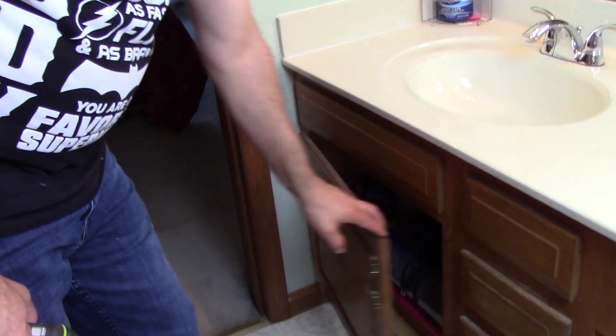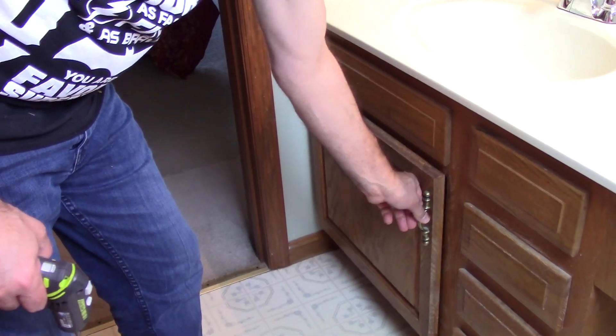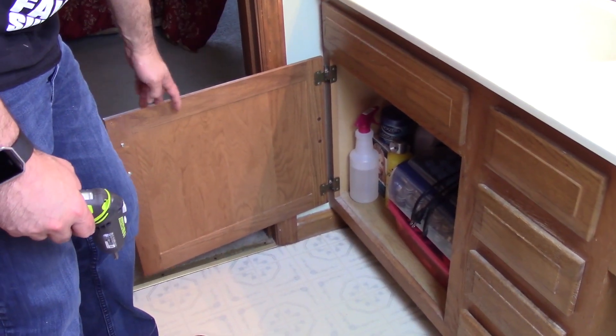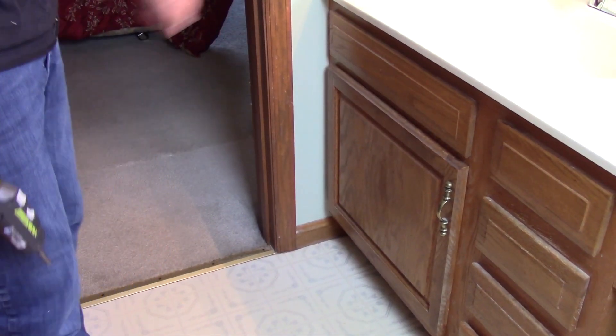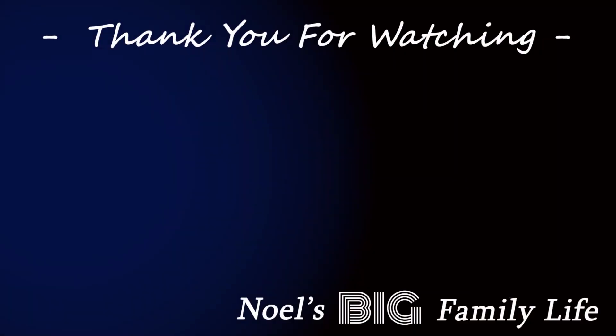All right guys, so one cabinet door — now very sturdy. We'll just hope nobody goes walking out that way again. Otherwise, I think we are good to go.